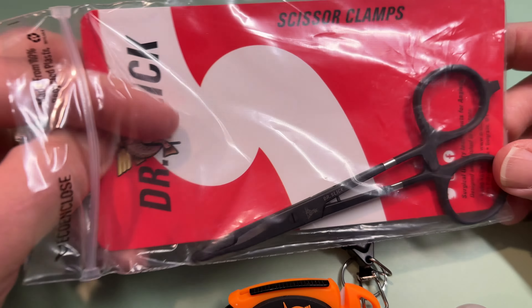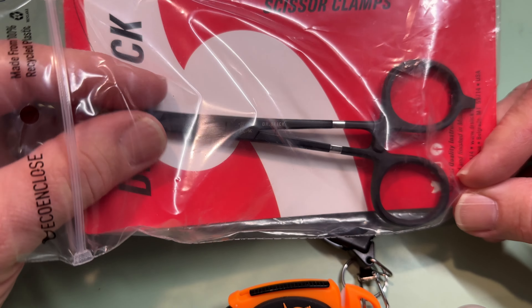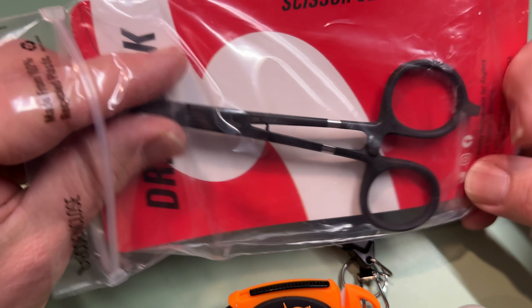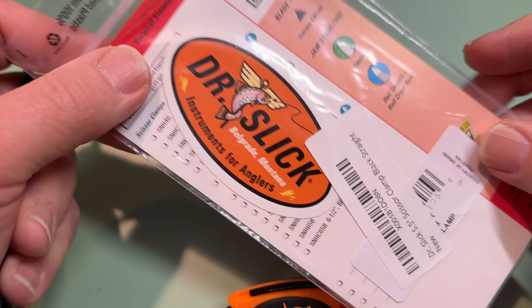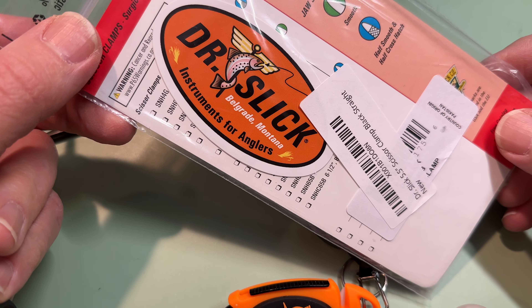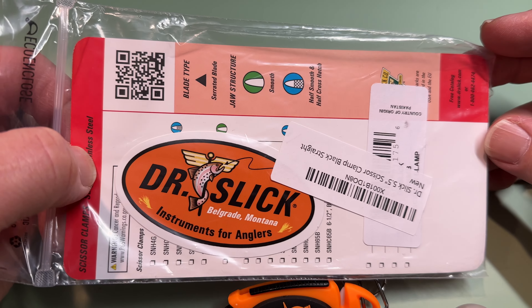I am not a Dr. Slick fan. I don't know what it is about it — I don't know if it's the name, I don't know what. But I'm always open to new things. So I can't remember how much these are, but they're not very expensive — something like 20 bucks. I'll put a link in the description.